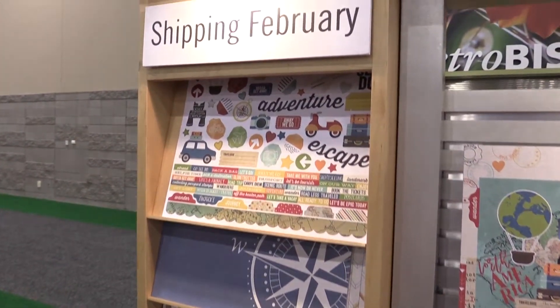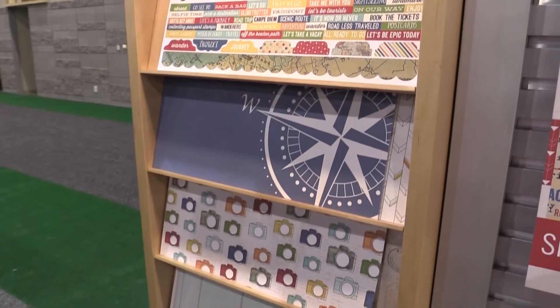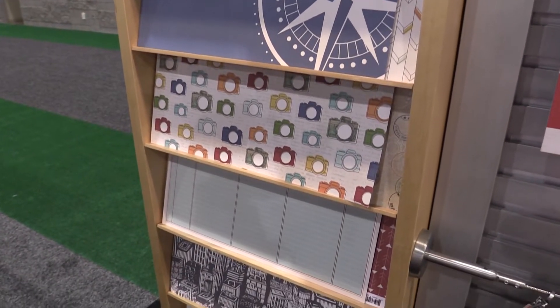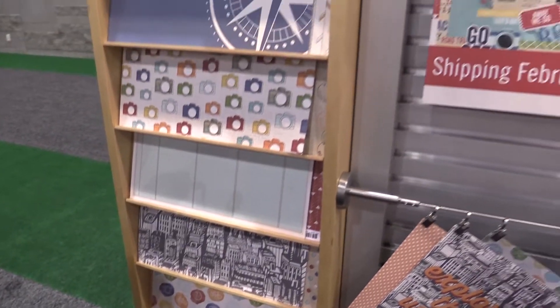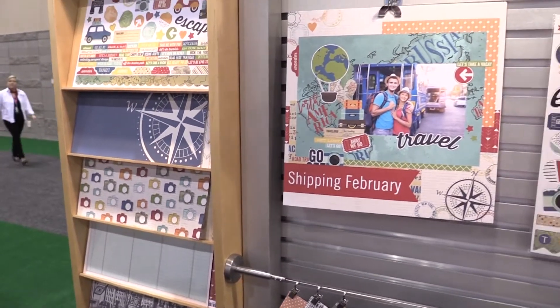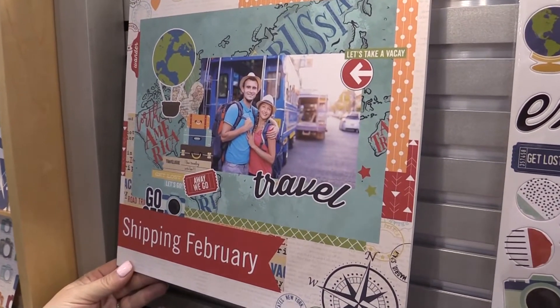It is such an awesome collection for really any kind of travel. It doesn't matter if you're traveling internationally, in the U.S., or if it's tropical travel. You could even be traveling across state and it just works so well for any kind of travel. Really nice, good patterns, great colors.